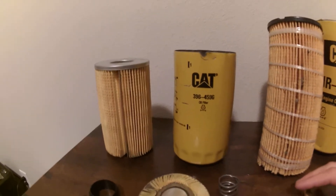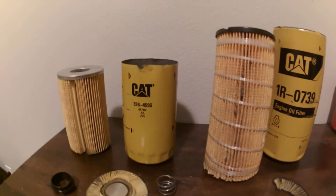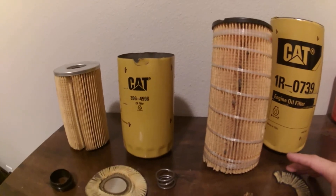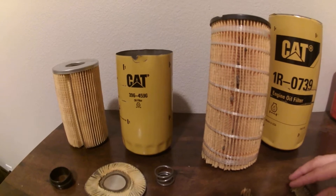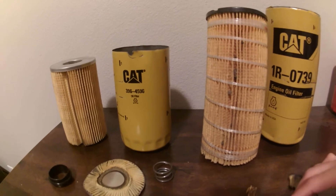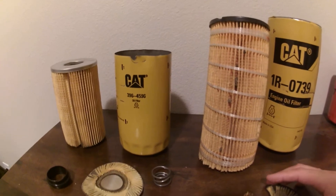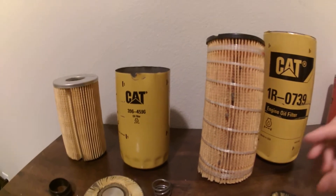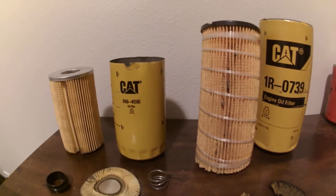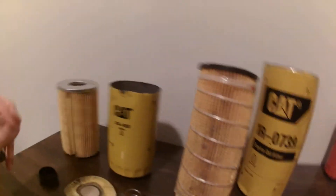Before I became a hotshot hauler, I was a heavy equipment diesel mechanic for my local Caterpillar dealer. Prior to that, I went to school with my Caterpillar dealer and learned a lot about Caterpillar filtration and how seriously Caterpillar takes their filtration.